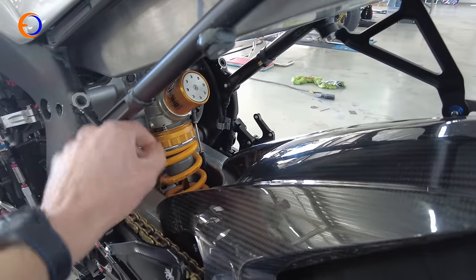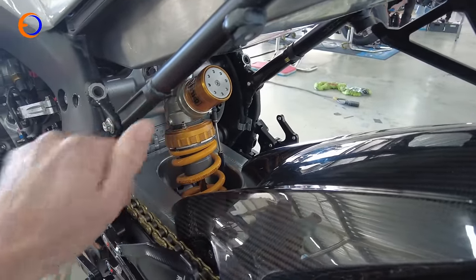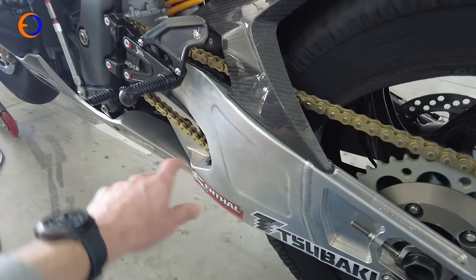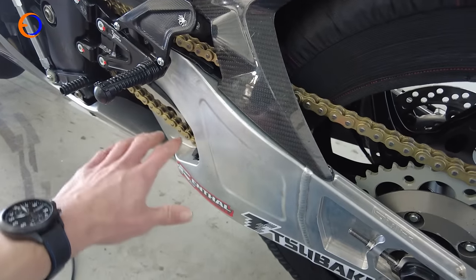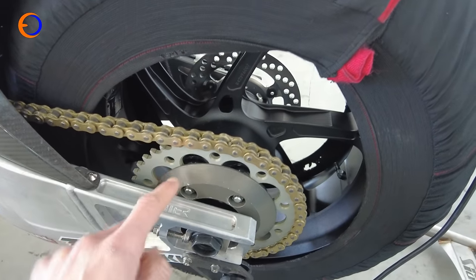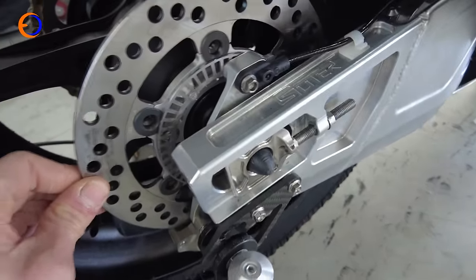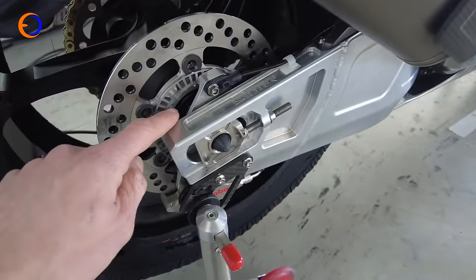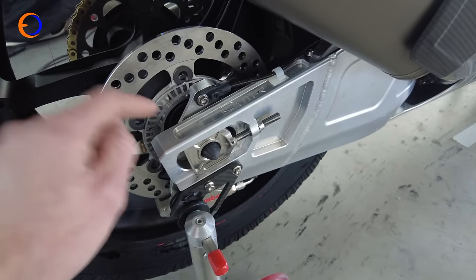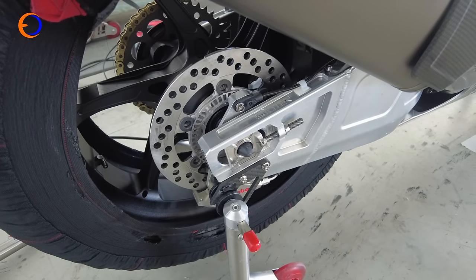In the back of the bike is the Öhlins RVP40 twin-tube rear shock - a mere five-and-a-bit thousand pounds. That attaches through a relatively linear rate linkage into the big billet swingarm. There's OZ wheels at the back, rental sprockets, a Backy chain. Our exhaust system. The rear floating disc I particularly like - the carriers for the disc actually have to be made specifically for us. So that's basically our little Superbike.